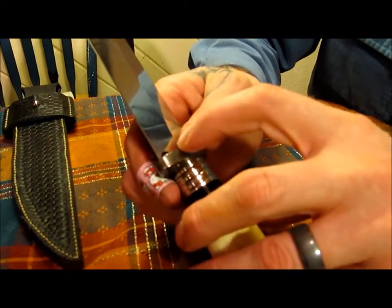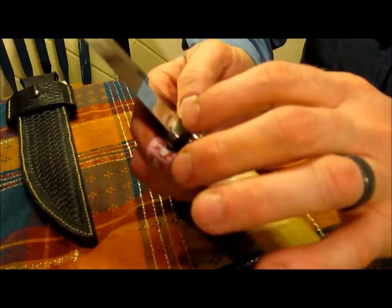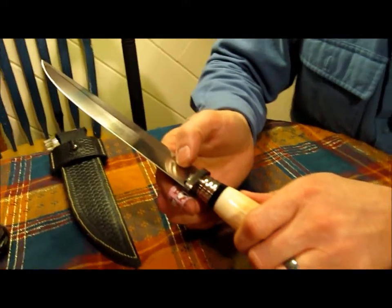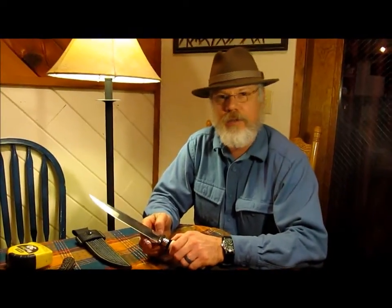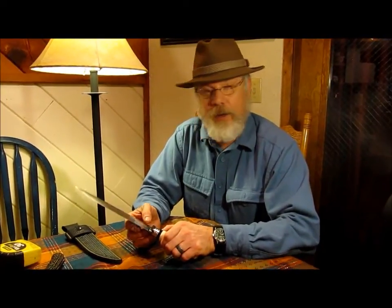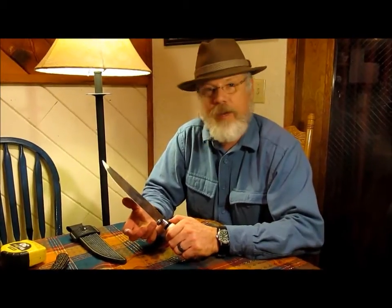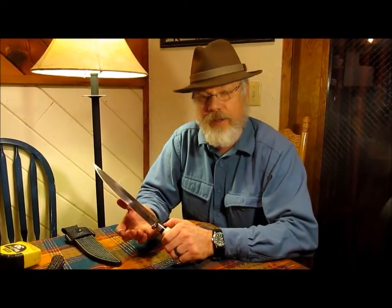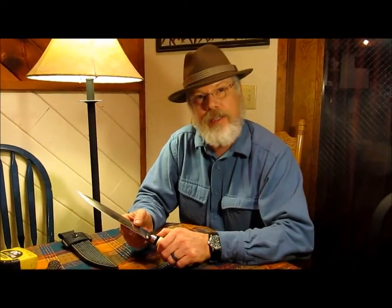Nowhere can I find what the reason for that hole was on the original. It could have been to place a thong through it — nobody knows, because it's not like a Spanish notch. And as you know, nobody really knows what the Spanish notch was for either. Some say it was to strip sinew, or it may have just been decoration. We don't know. And that's what this might be too — it may have just been decoration. Only the man that made the original could probably tell you why he placed that hole there.